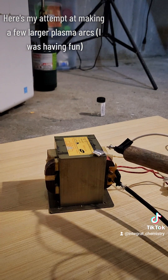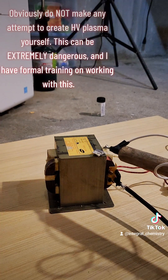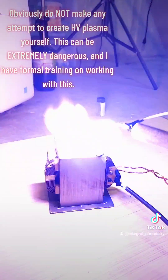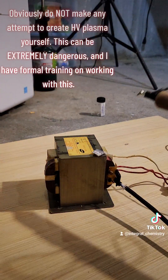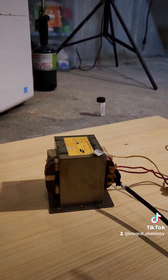That's all I really have for this video. If you liked it and you want to see more content like this, consider giving me a follow. I also want to note that the extremely high voltage plasma you see here is extremely dangerous and you should not do this yourself under any circumstances. I'm a trained professional, you probably aren't, so be careful.